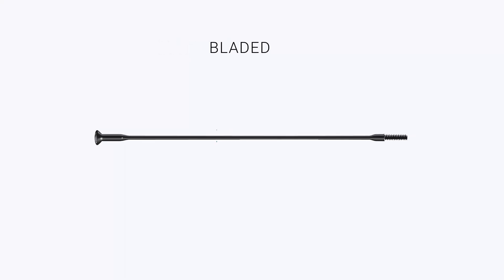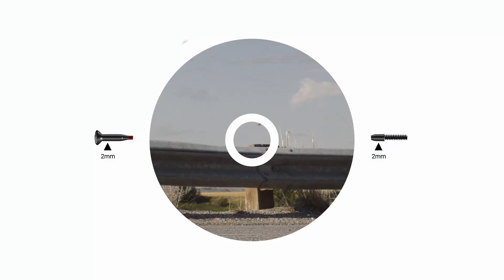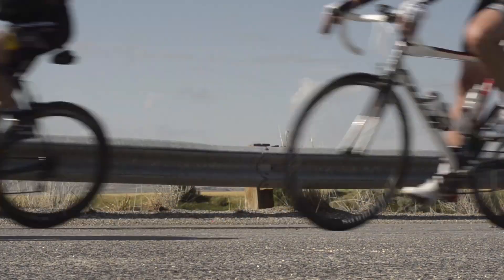Bladed: they are flattened in the middle and are generally stronger than butted spokes because a further forging process is applied. Not only are they strong, but also more aerodynamic.